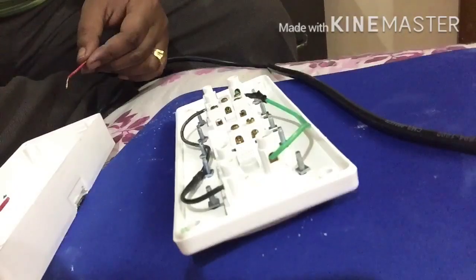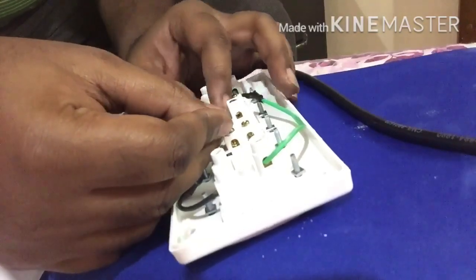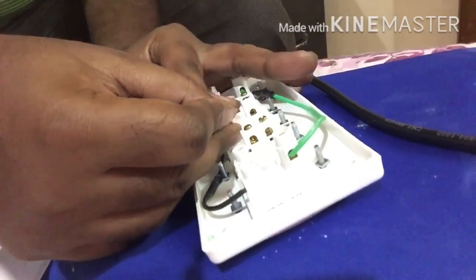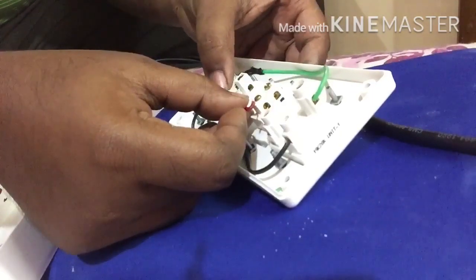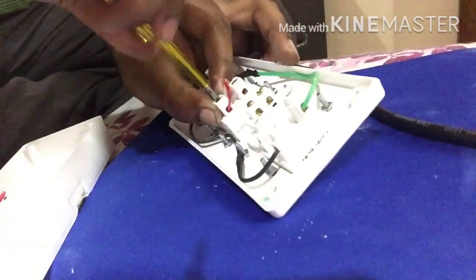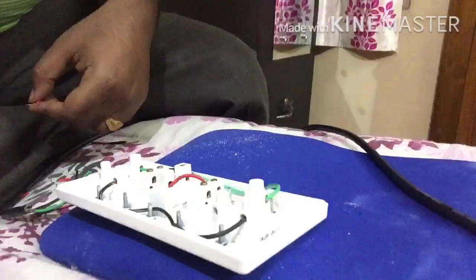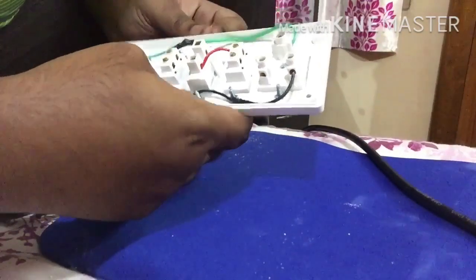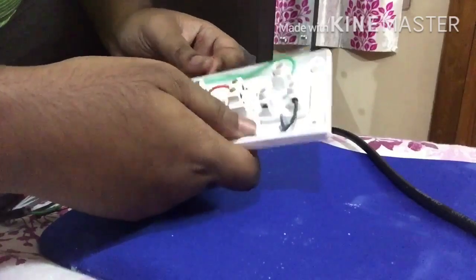Now we will do the phase connections. For that, we will do a shorting between one end of the fuse — the lower end, because the incoming supply will be given at the top end — with the off position or upper part of the switch. Then we are going to connect the on end of the switch, which is the lower end, with the line phase terminal of socket one.